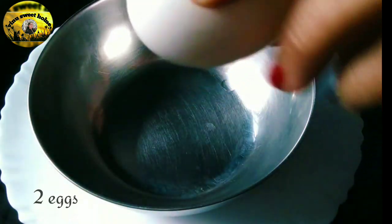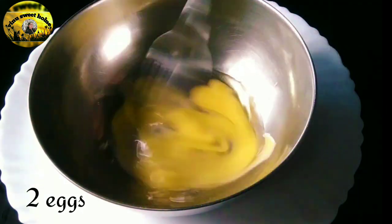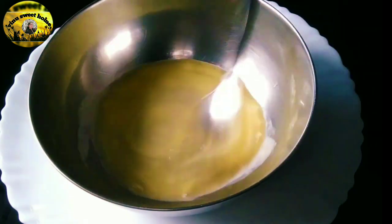Let's add the eggs. Now I will add the eggs. This is very simple.